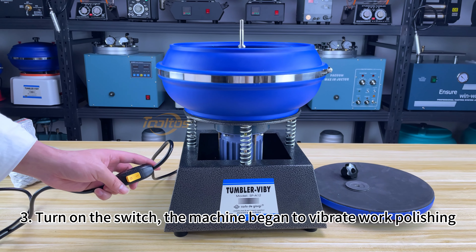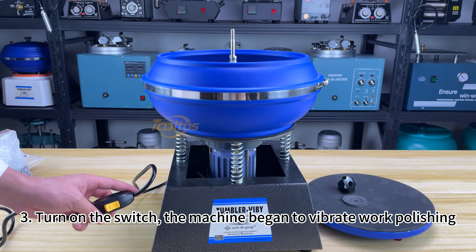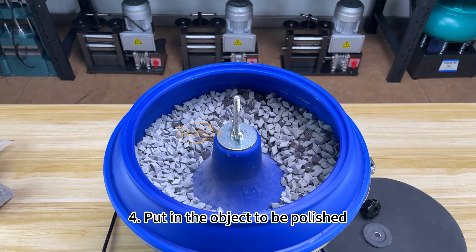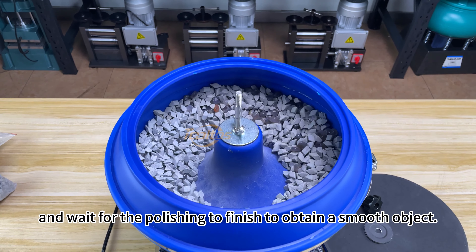Step 3: Turn on the switch. The machine begins to vibrate and work polishing. Step 4: Put in the object to be polished and wait for the polishing to finish to obtain a smooth object.